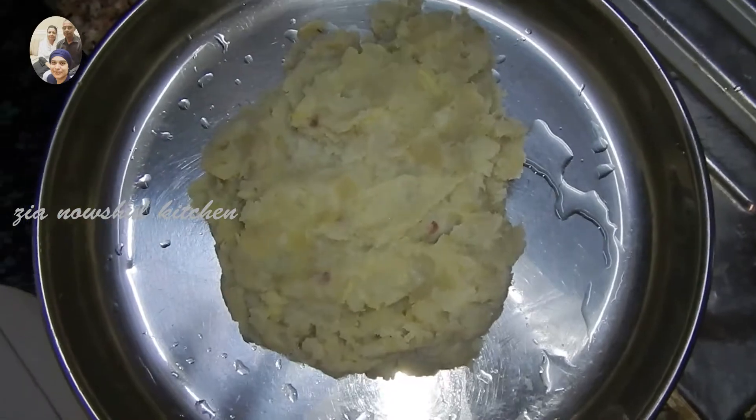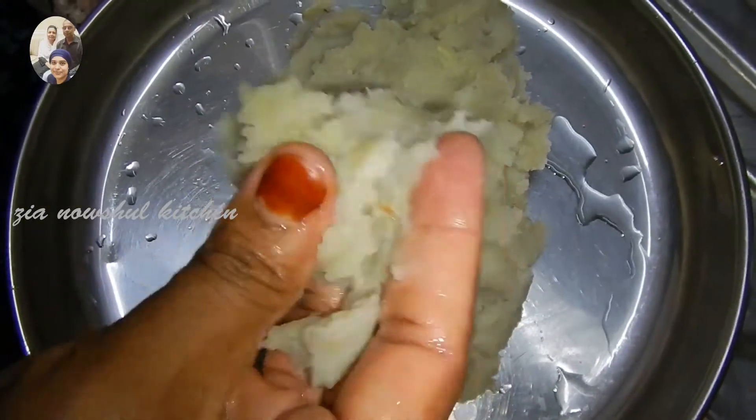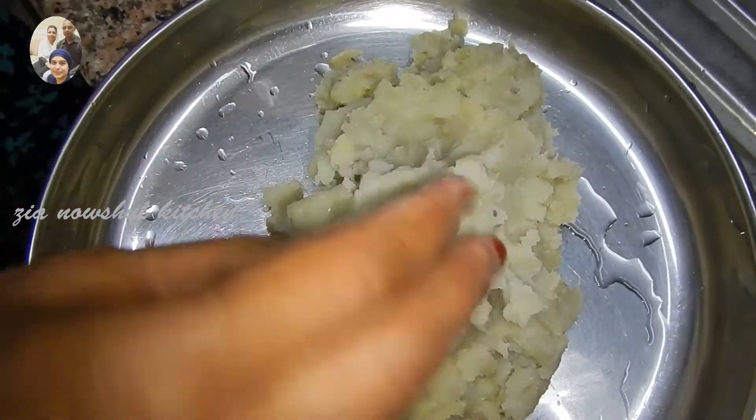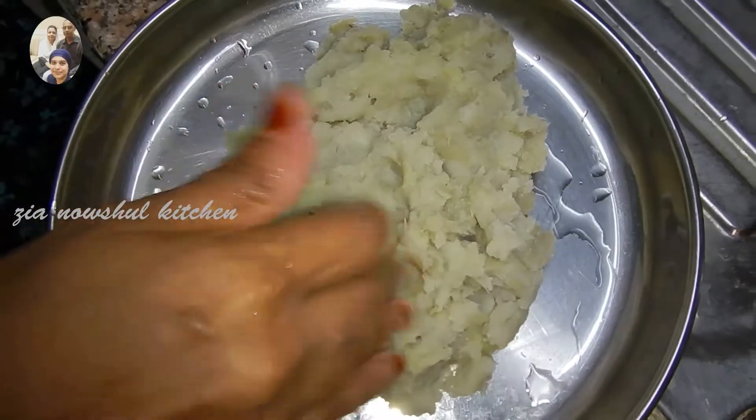I would like to eat this. We will not put it in the bowl. When we add the quantity of the rice, we will turn it into the rack.